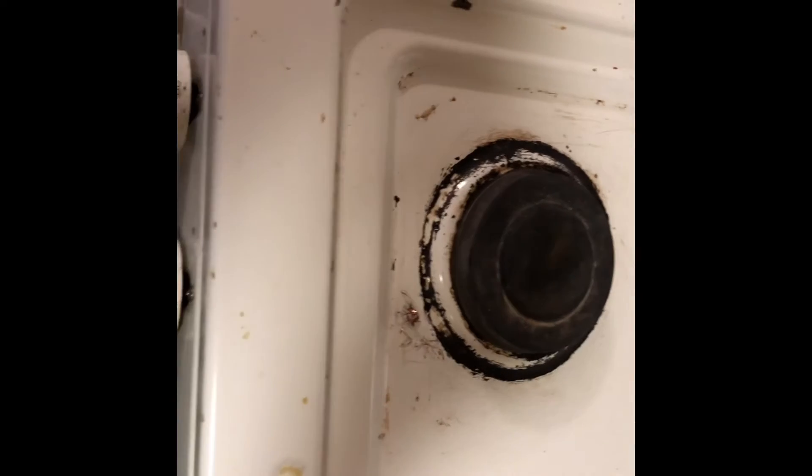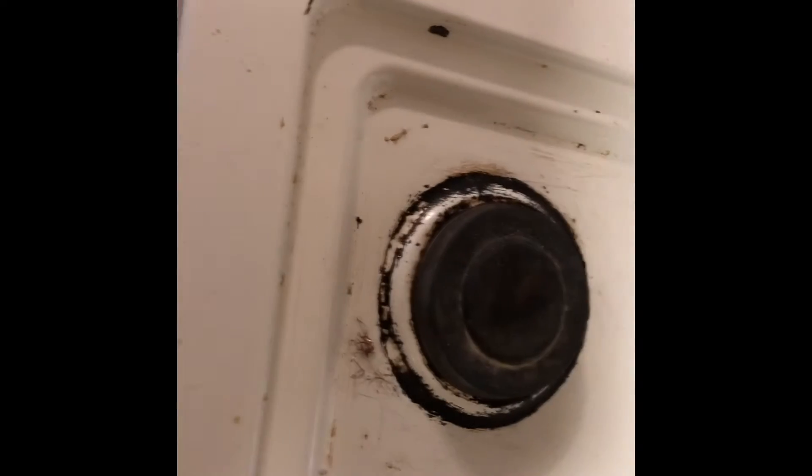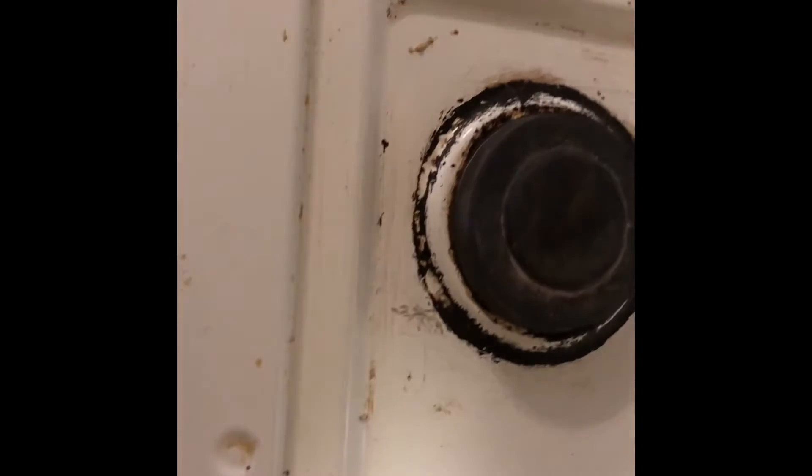So here's an update of my dirty stove. I spent about half an hour scrubbing the stove and this is how it looks now. It's a lot cleaner than it was before. I hope you guys can keep it clean so that I don't have to come back and try to clean the stove again.